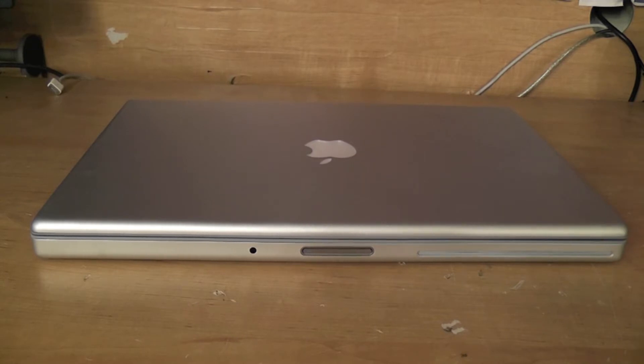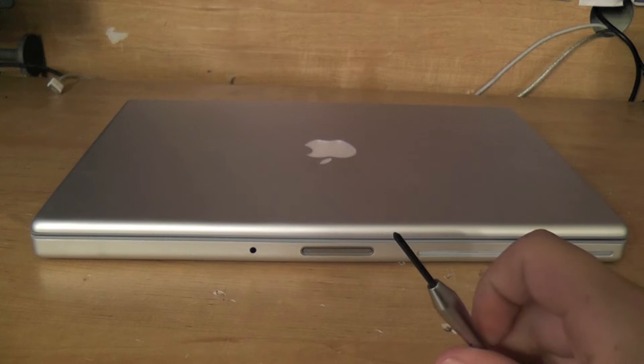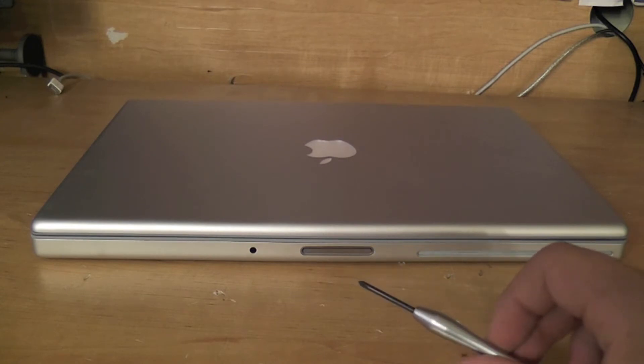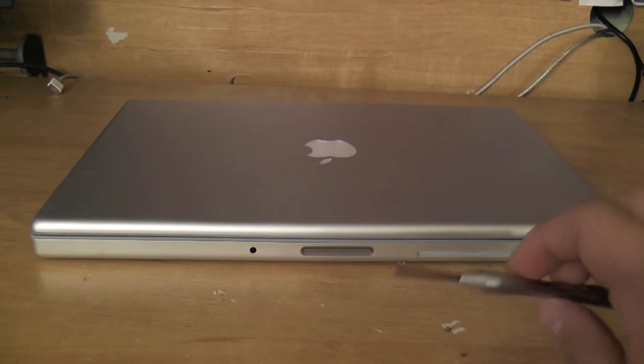Going into it a little bit more: you want to make sure your computer is off. You can't really access the RAM anyway unless your computer is off, and you are going to be taking out your battery. The only thing you're really going to need for this is a Phillips head screwdriver — a decently small one. I'd describe it as one that you can unscrew a Nerf gun with, because that's what I use this for.